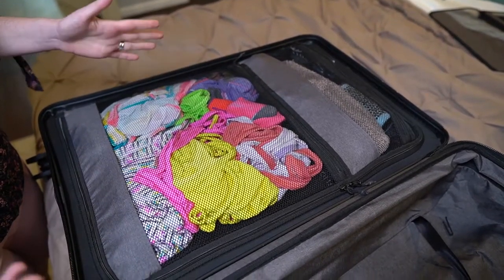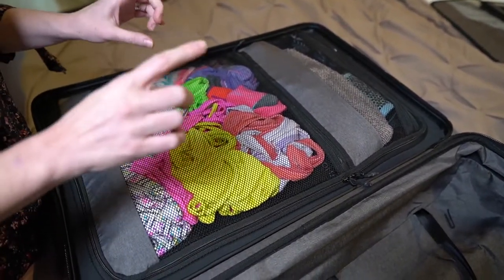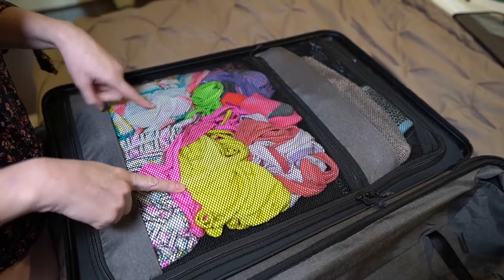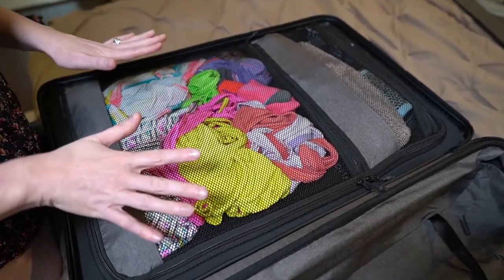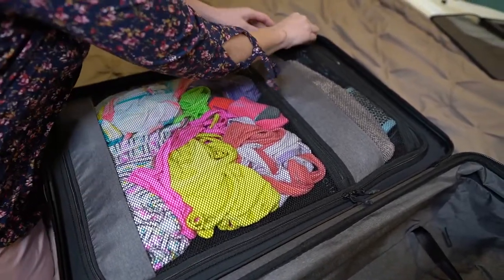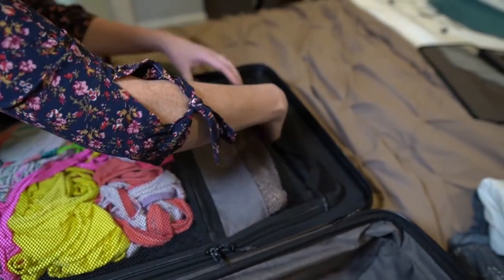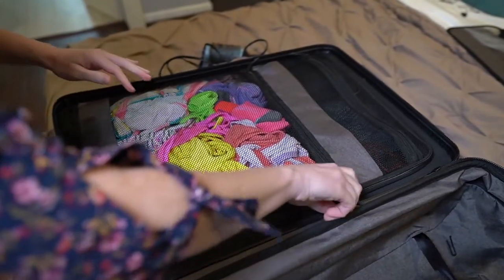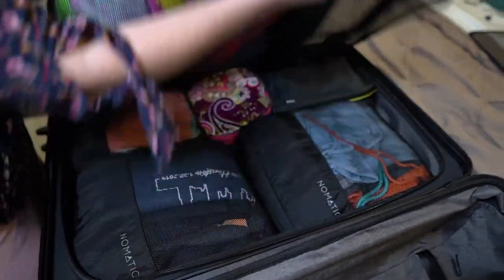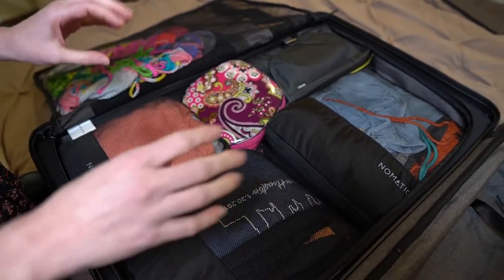This side of the bag is where I have the majority of my belongings. There are two really good-size zipper pouches — in the larger one there are five bathing suits, underwear, and socks, enough for the four days. The top portion is where I have my hairbrush, my round brush, and my curling iron. There are also really good little zippers here that open up and flip back.